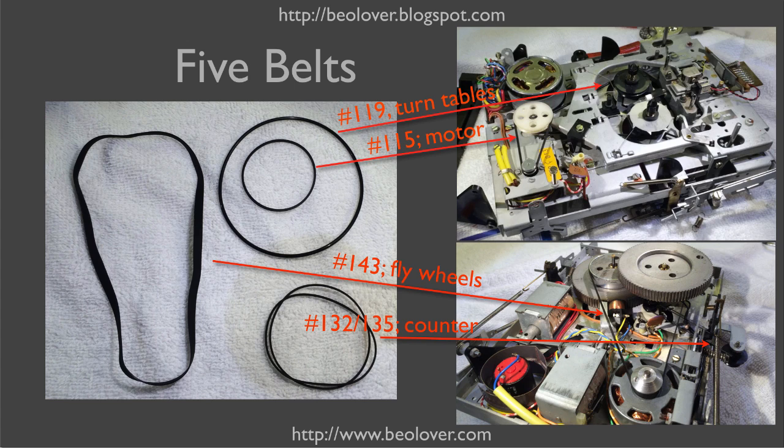The Biocord 5000 has five belts. At the top of the tape drive, with the cassette holder already taken off, there is one belt that goes around the turntables to drive the two spools, and this belt is driven via a pulley from the motor. At the bottom of the tape drive, with the flywheel cover taken off, there is the main flat belt that drives the two flywheels, and then a small belt that drives a pulley which uses the fifth belt to drive the counter.